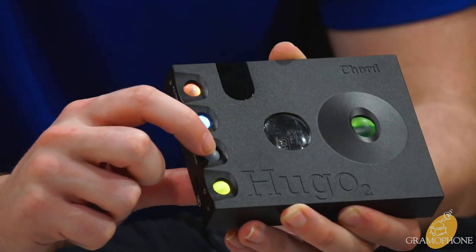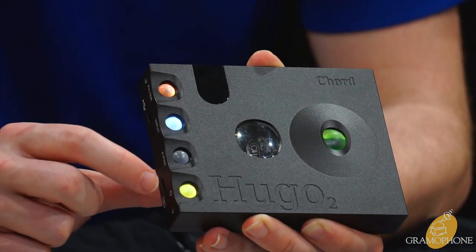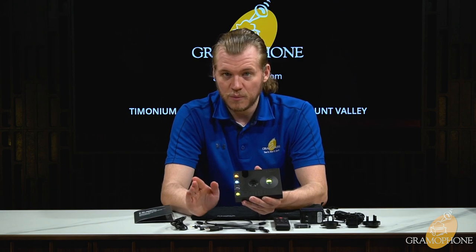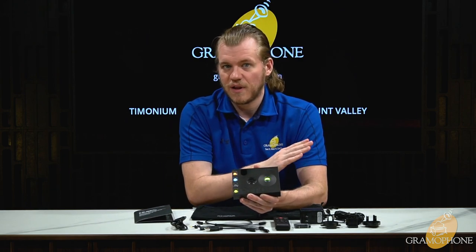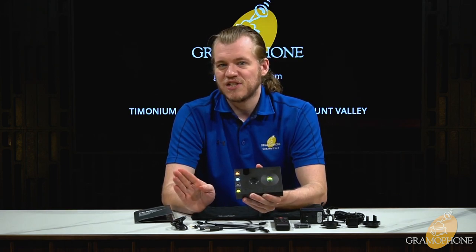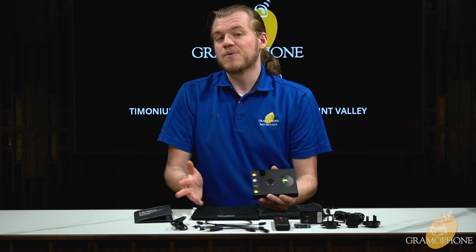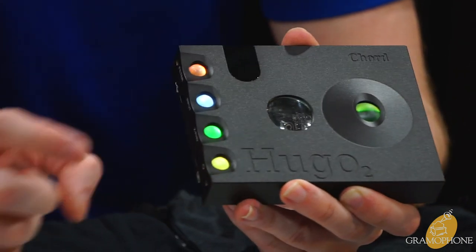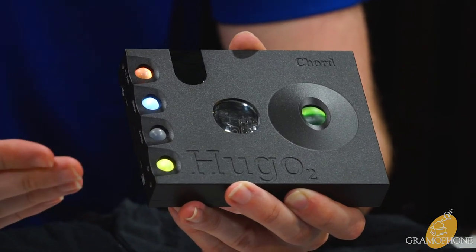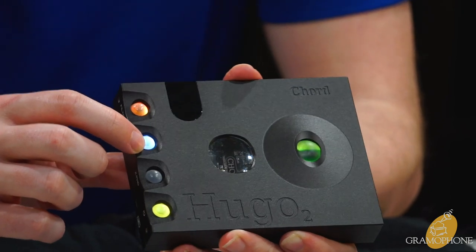This button is called crossfeed. It lets you select between three different modes of headphone crossfeed, which through signal processing mixes a little of the right channel into the left and vice versa, to better simulate listening to speakers — where both ears hear all the information. My personal preference is to run it on low, but definitely play around with it to find your sweet spot.